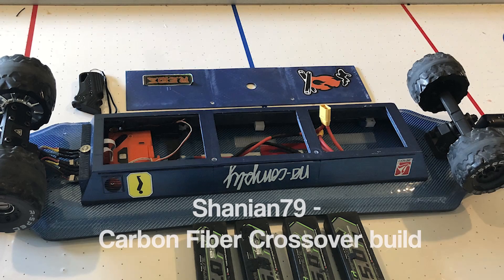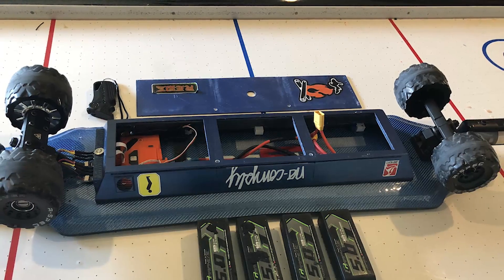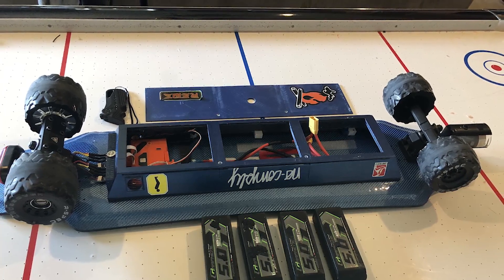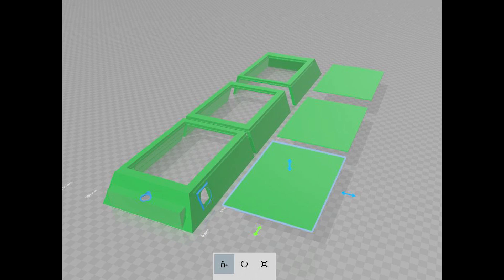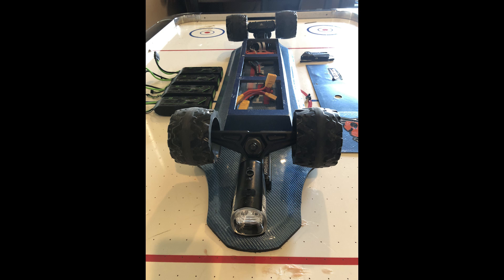Finalist number three: we've got a High Fiber build. For those who don't know, High Fiber is a deck manufacturer originally making decks for downhill longboarding. It's carbon fiber top and bottom with a blue weave — very nice. This build is by Shenian79. A lot of effort has gone into the enclosure design. I'm pretty sure this is a 3D printed system that fits together. It's got a removable lid that slides out to one side, which is quite unique. You can just pull the batteries out and throw another set in off the charger.